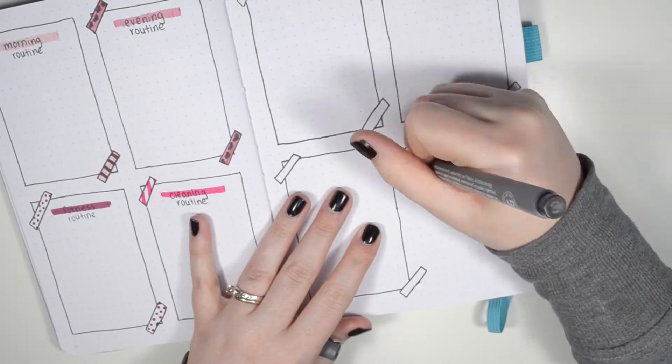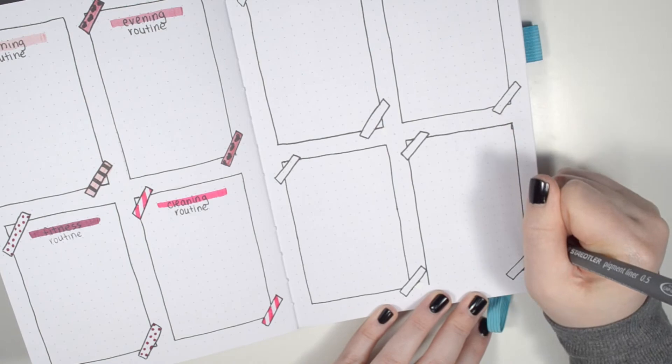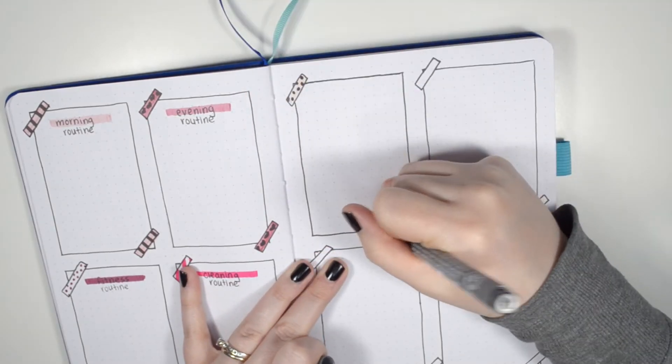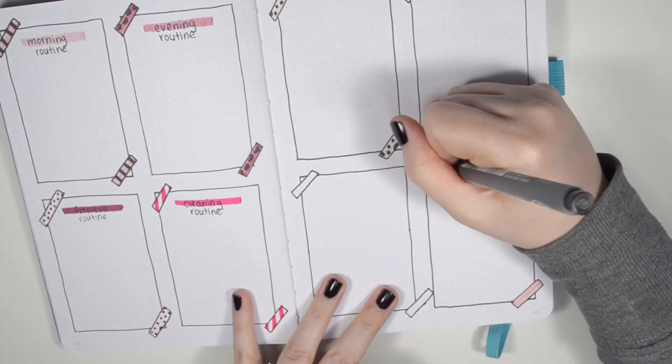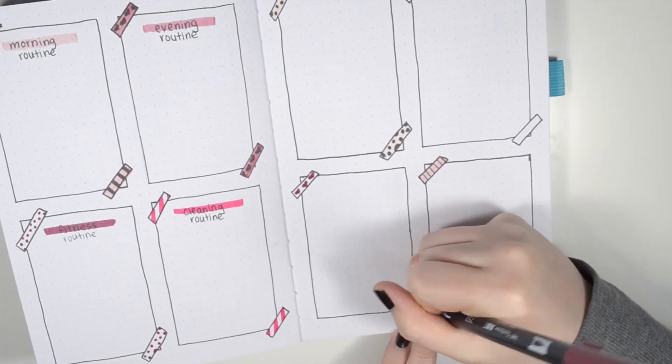If you're hesitant to start a bullet journal because you're afraid of making mistakes, I really want to encourage you — don't let that stop you. The system is so amazing and it's okay; you can try and fix some mistakes and even if you can't, it's not the end of the world. Once I had fixed all my mistakes I did the exact same thing — used my Tombow dual brush pens to add doodles and patterns onto the washi tape, then drew in the headers.